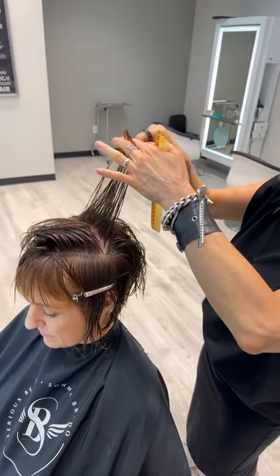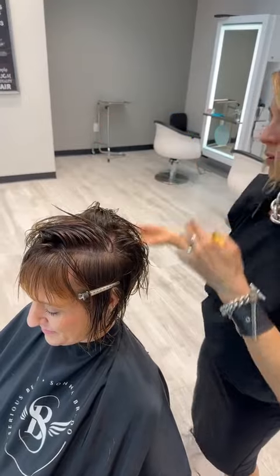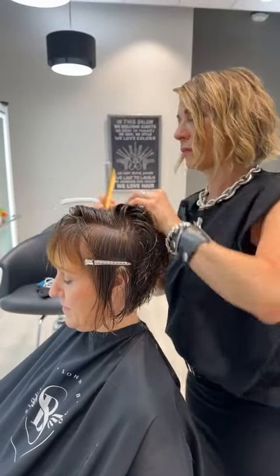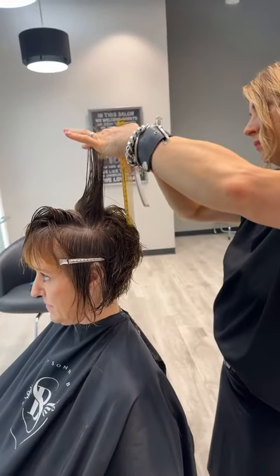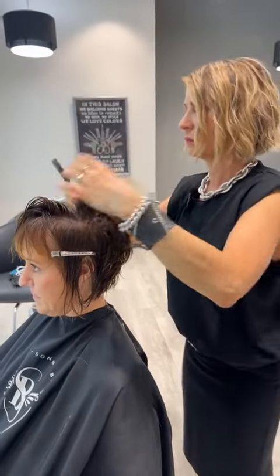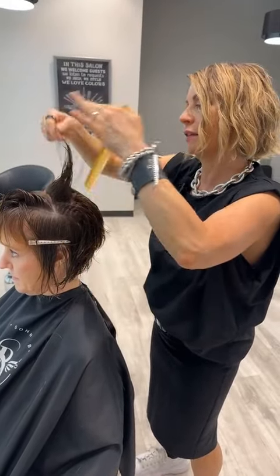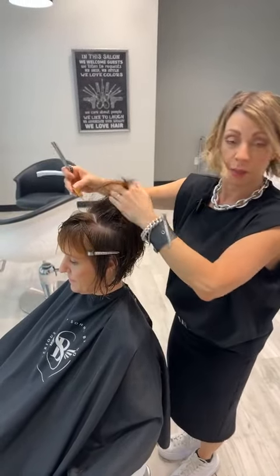I didn't realize this was so long — when you were saying it was long, you weren't kidding! Yeah, it's pretty long. But it curls up so it doesn't necessarily look quite as long as it is. We're directing that back. The way I work with the hair, I tend to get my shape in first and then do a lot of detailing and personalizing — I like to get my basic shape in and then go back in and create what I need.